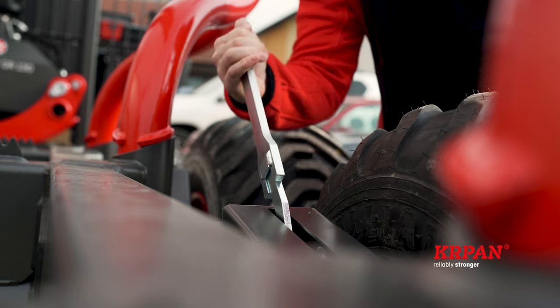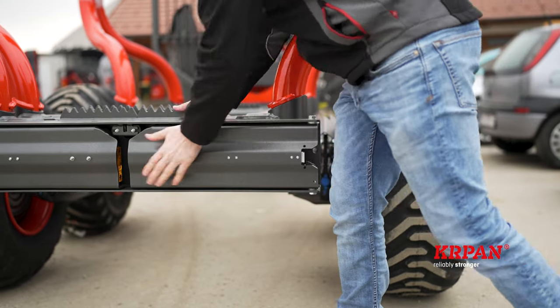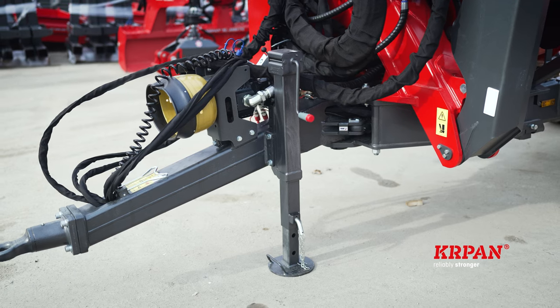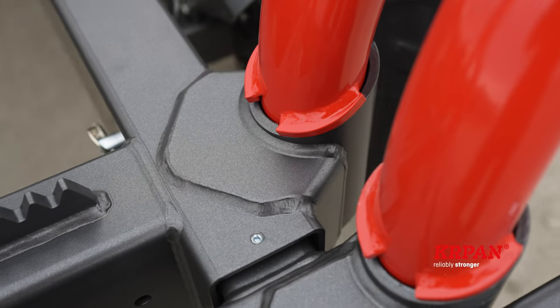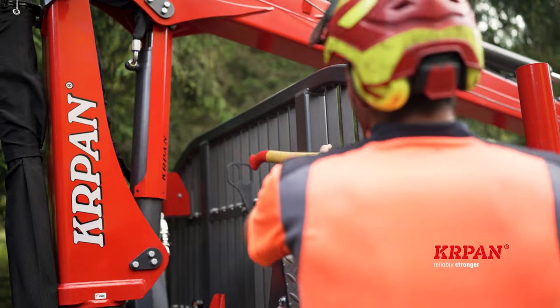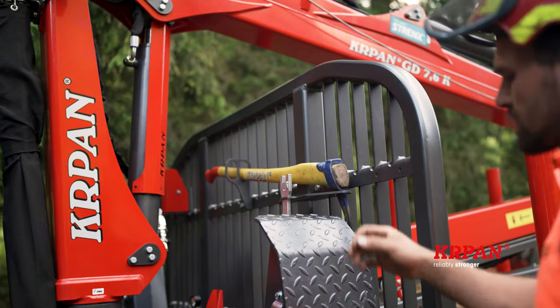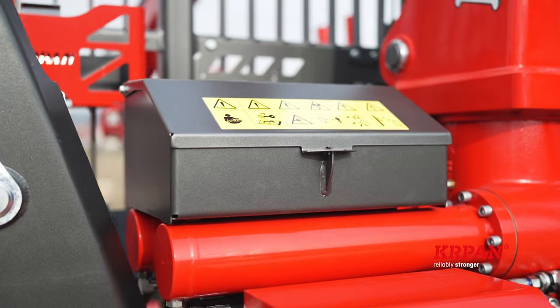Standard equipment includes a handbrake, wedges, folding rear lights, a support leg, and three pairs of stakes. Optionally you can choose an additional pair of levers, a brushwood bin for transporting biomass, a practical woodpeak, axe and chainsaw holders, a canister holder, and a toolbox.